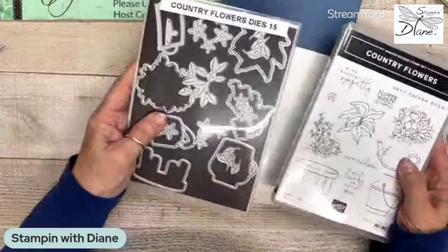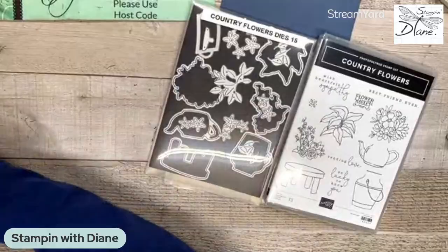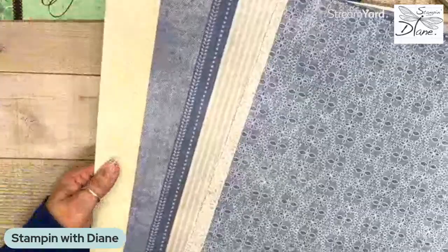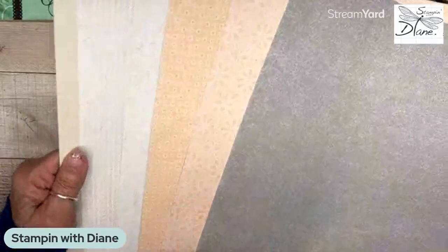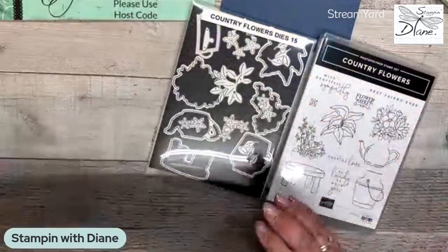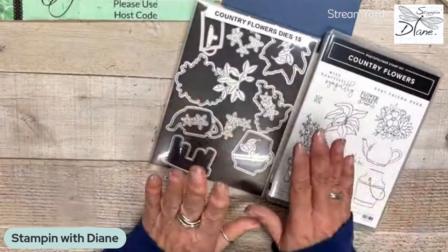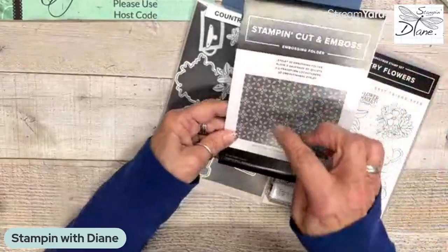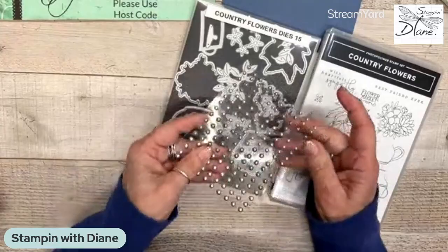This is a brand new bundle from the new annual catalog. It's part of a mega suite called Country Flowers, and it comes with this beautiful eyelet-style designer series paper. It's quite neutral — it has misty moonlight, smoky slate, and this new basic beige color. On the back are some other ones with petal pink. The suite also includes an eyelet 3D embossing folder, and smoky slate and basic gray pearls — they're just gorgeous.